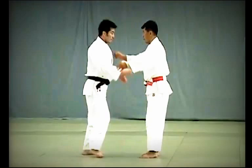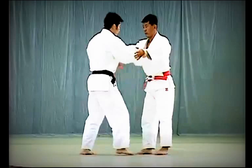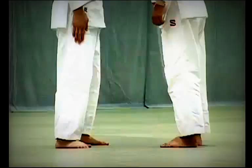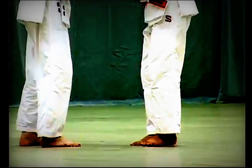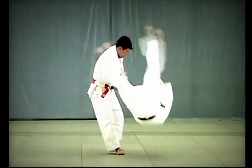Sasai Tsurikomi Ashi review: as Uke comes forward, Tori applies the sole of his foot just above Uke's ankle and throws him forward in a large circular motion. The key is for Tori to turn his body outwards and pull hard to break Uke's balance. As Tori steps back in tsugi-ashi, he turns slightly on the third step, pulling Uke forward to block his ankle and throw him.